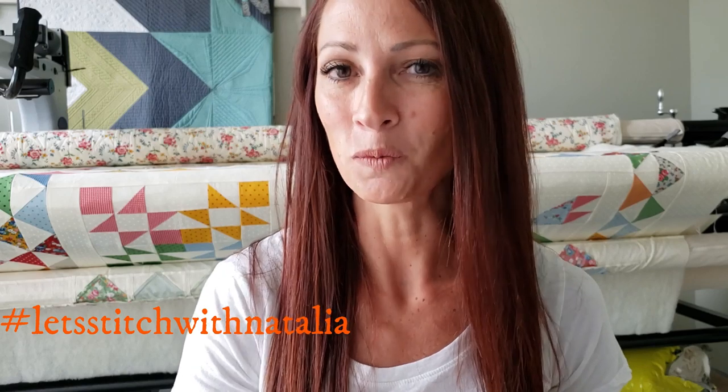Hey friends, I hope you enjoyed today's block and found a little bit of inspiration with my machine quilting. Just remember, you can pick up the panel, the rulers, the thread, all of the notions I'm using in this video over on my website peaceandquilt.com. Don't forget to share your progress pictures over on Instagram using the hashtag Let's Stitch with Natalia — that's where we'll be selecting winners for weekly prizes. See you all tomorrow!